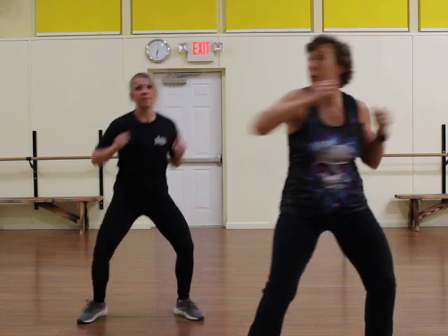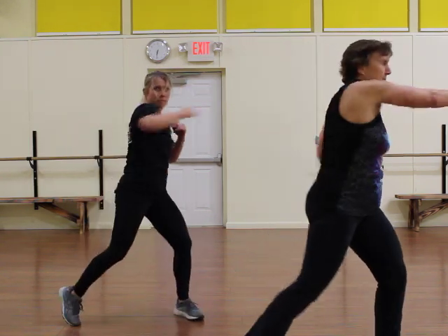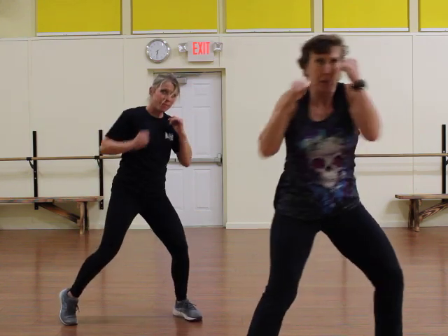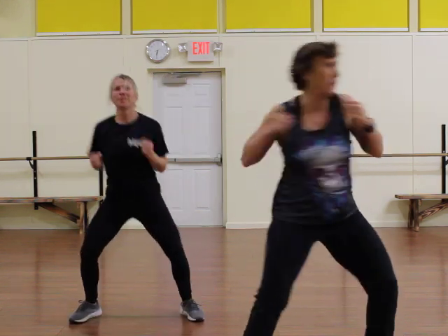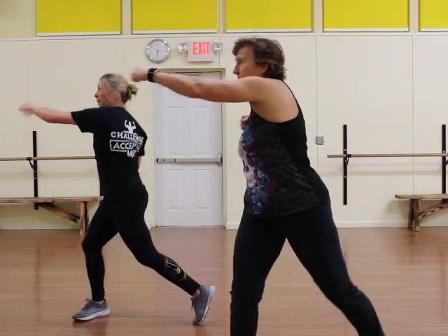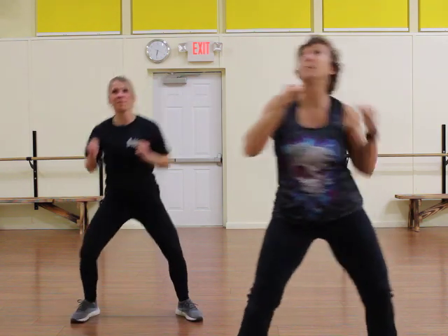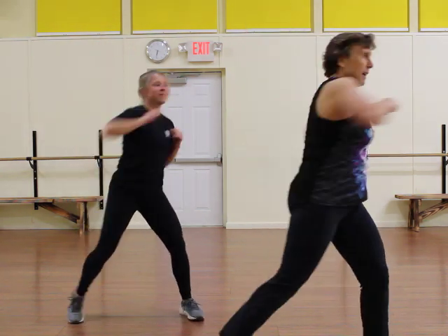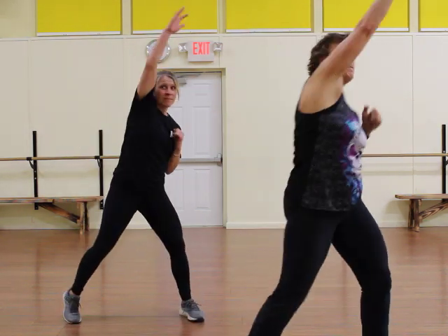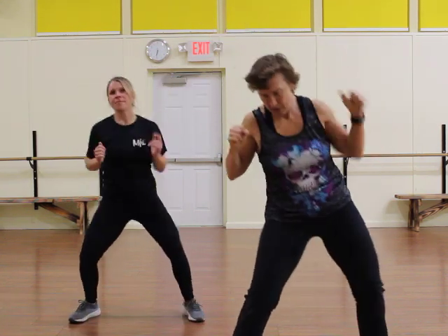Now we're going to add a punch to this. You're going to go single, single, then two right here in the front. You've got a single, two front — a boom, a boom. Single, single, and two. Do it again — single, single, and a two. This time, single, single — now go up with the same one, up and up. A single cross and an up up. Do it again — a single, a single, and an up. One more.